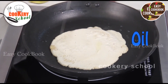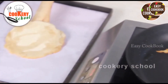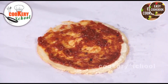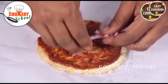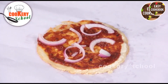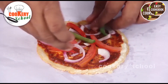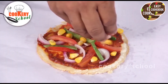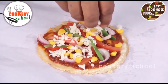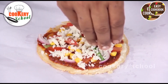Pour a little bit of oil on top. Now the crust is ready; we will shift it to the baking tray. Apply the pizza sauce over it. Add some onions, some tomatoes, green capsicum, and some corn kernels. Add some grated mozzarella cheese — just sprinkle a small amount to cover the vegetables.